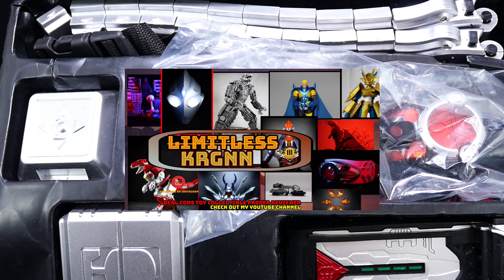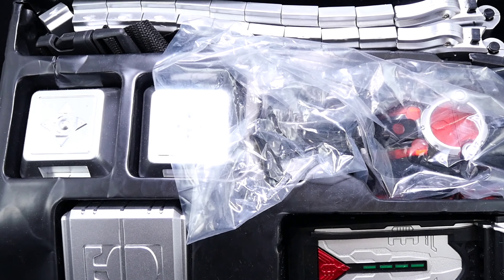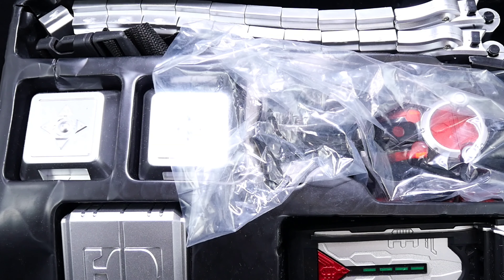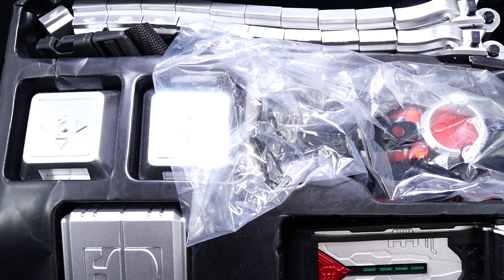Hey everybody, this is Liminus KRGNN and we're going to do another interesting video this week. This is technically the DXCSM Dark Cobbletoe Transforming Belt Driver Deluxe version line from the BGM Dark Zector Anime Action Figure Model — that's literally the title. This is a third-party, bootleg, or KO of the CSM version of the Dark Cobbletoe Belt.